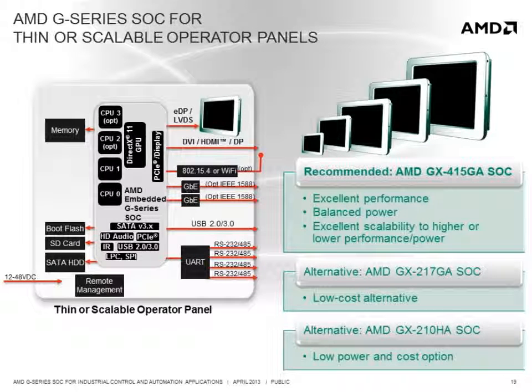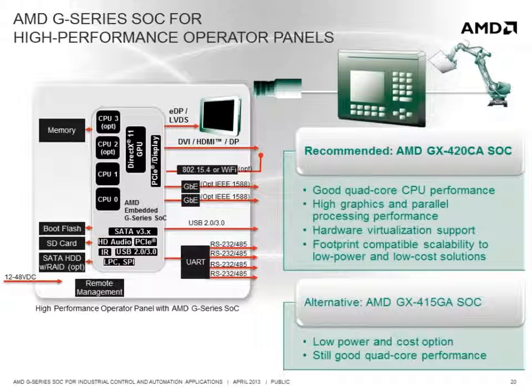For OEMs that offer scalable operator panel portfolios, the GX415GA is the recommended solution, offering excellent graphics performance while still consuming moderate power. With footprint compatibility to the other SOCs in the G-Series family, OEMs can select lower cost or power options to easily scale to smaller display sizes. For automation panels that leverage virtualization to integrate visualization with motion control, the GX420CA delivers good quad-core x86 CPU performance along with a very high performance graphics engine for a combination of graphics and compute. OEMs that want to scale the solution down can leverage the GX415GA as a lower power and cost option.